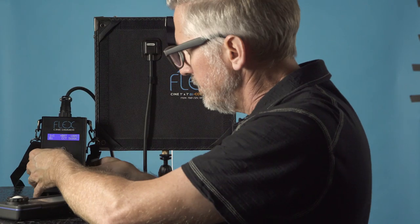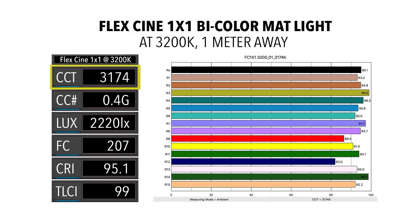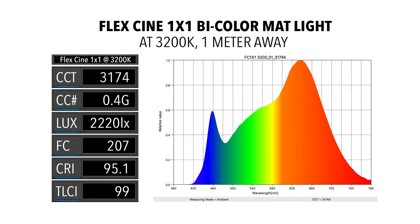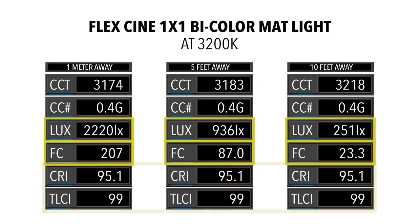Moving to 3200K: the color temperature measures 3,174K — very close to the target. There's more of a green shift with a color correction index of 0.4 green. At 1 meter we get 2,220 lux (207 foot candles), a little lower than the 2,330 lux at 5600K. CRI dropped from 96.4 to 95.1 — still in the good range above 95. Notably, the TLCI, which is based on how the camera sees color rather than the eye, is excellent at 99. The spectral distribution chart looks good with a smooth broad curve. At 5 and 10 feet, exposure drops but color rendering stays accurate.